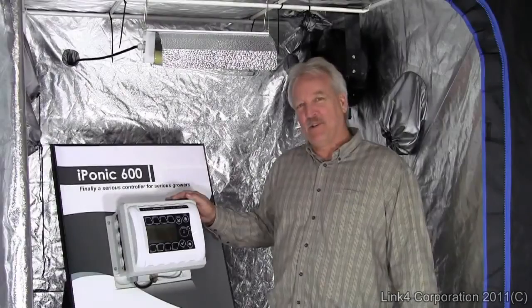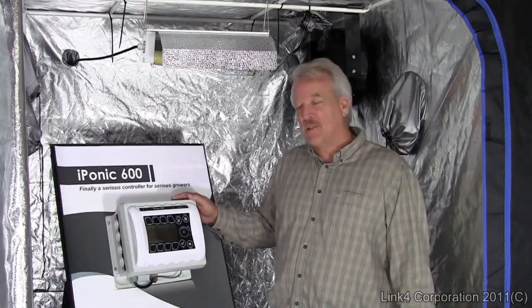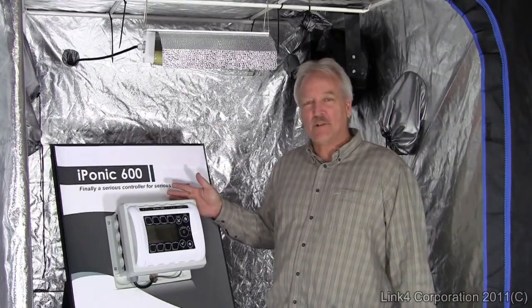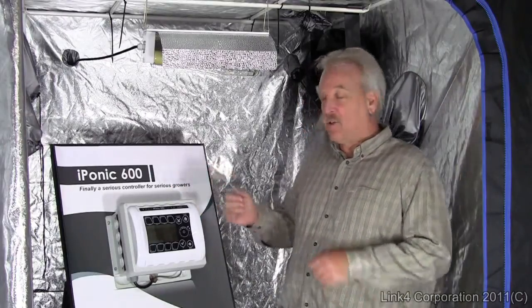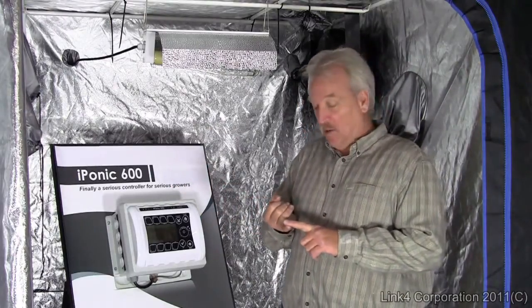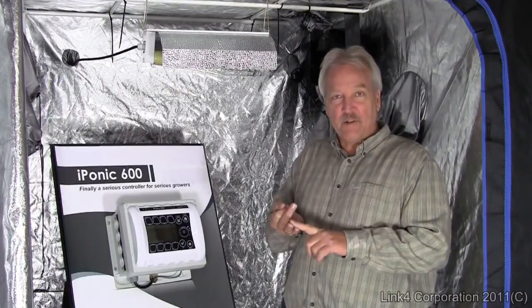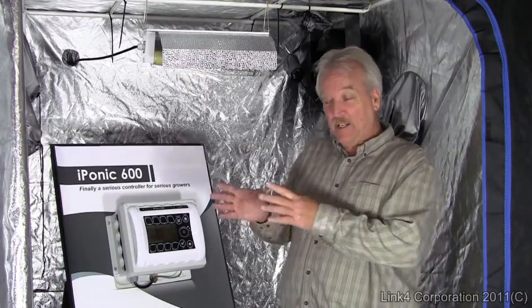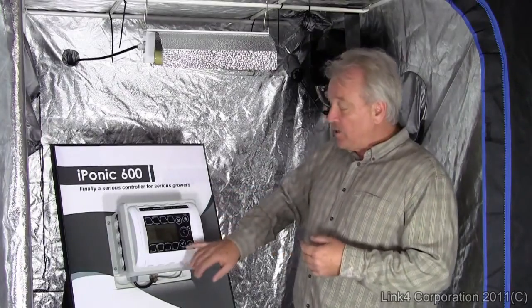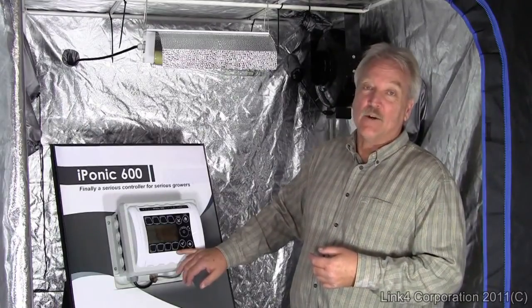Let's talk about temperature. The iPonic 600, contrary to most simple temperature control devices, allows you to control temperature in the following ways: you can run a vent fan, you can run multiple banks of vent fans triggered at different temperatures, you can run an air conditioner, you can run a separate heater totally independently. There's even a space where you can run a thermostat from central AC or heating.